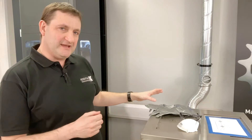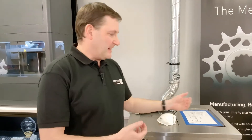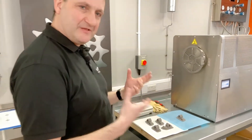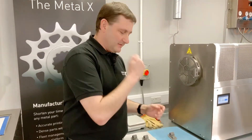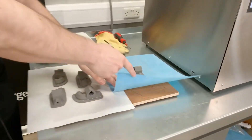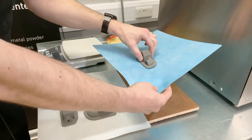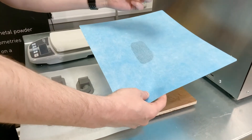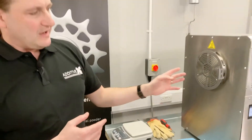Once the part has been washed and debound, it turns into what we class as the brown stage, and that then goes into the drying system. Once it's dry, we move on to the furnace. We weigh the part to ensure that mass is lost, which is the binder coming out of the part. Unlike many other metal 3D printing systems, the part is very easy to remove from the print bed — it's a case of picking up the print bed and just peeling the part off. There's no additional equipment required.